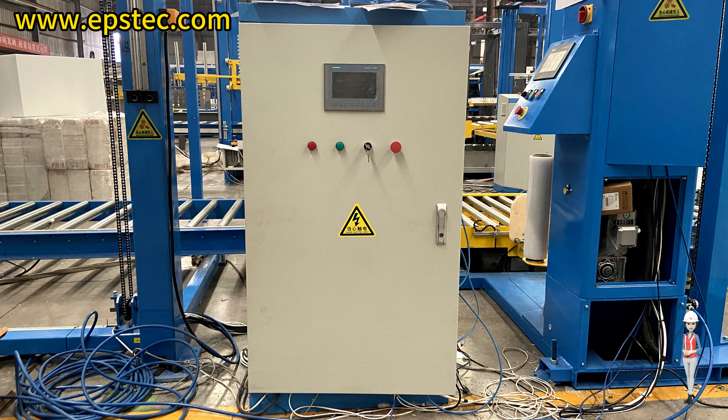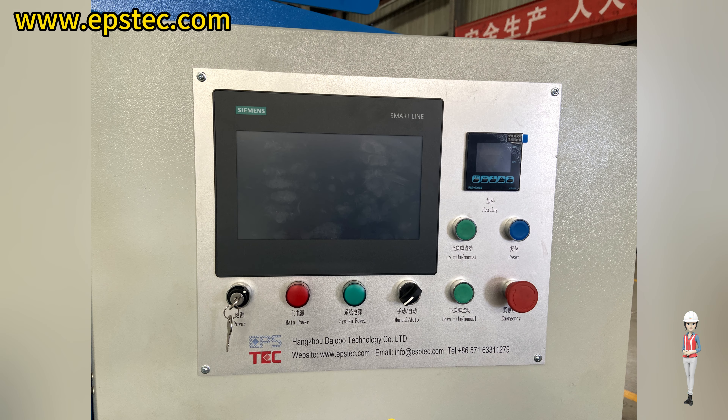First, check whether the system start button is in the off state.